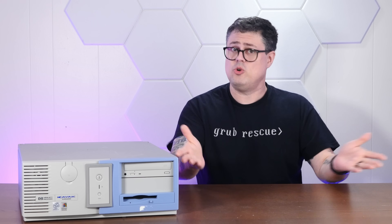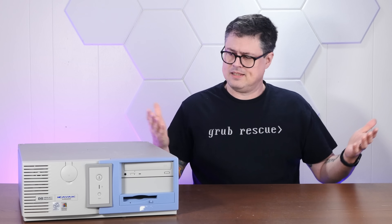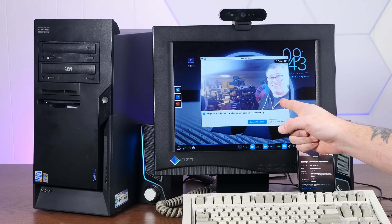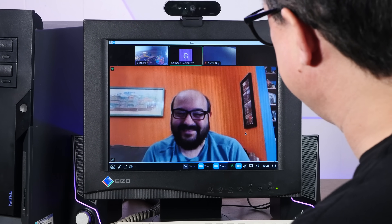If you enjoy taking comically old computers and modern Linux, I hope you'll consider subscribing to the channel. The last time we played around with MX Linux, we installed it on a Pentium-4 IBM with great success. We even hilariously joined a Zoom call with it. Barely. But MX Linux is basically magic, and it can run on far older machines than that.